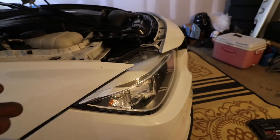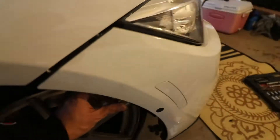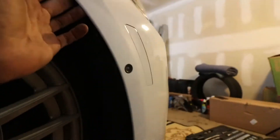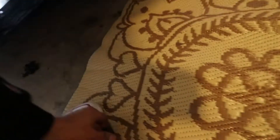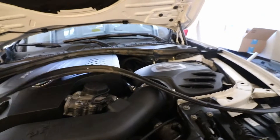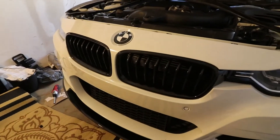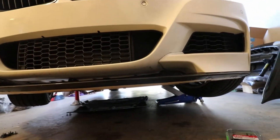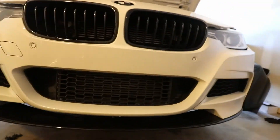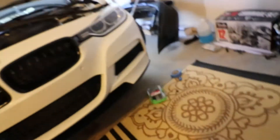Just real quick in case you guys don't know how to take the bumper off: there are two bolts right here — the first one is easy to get to, the second one can be a little complicated because you have to pull on the plastic at the same time. Then there's one bolt here, a second one, and a third one right there. There's one at the bottom, another one down there, and then the ones up here — just pull the rubber off and you'll see all the bolts at the top. You also have to take that big plastic tray underneath with all those bolts. I think that's pretty much it, so let's pull the bumper off.